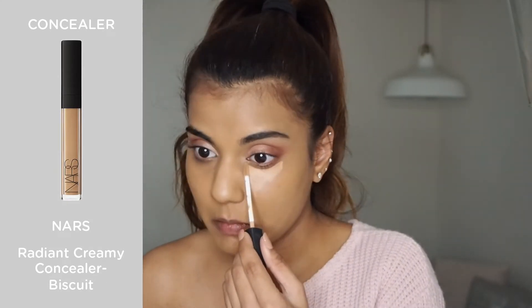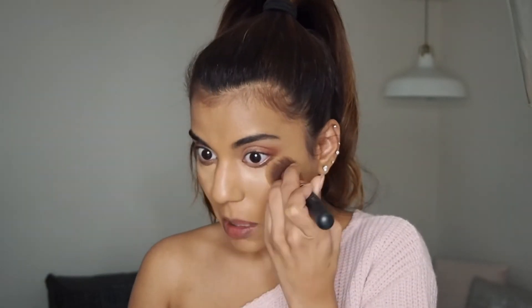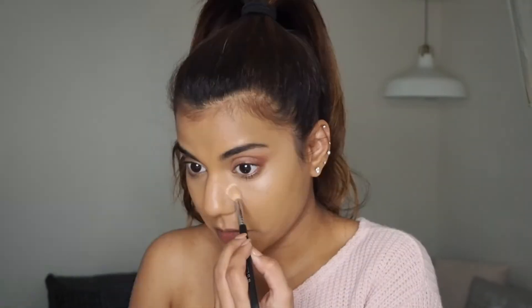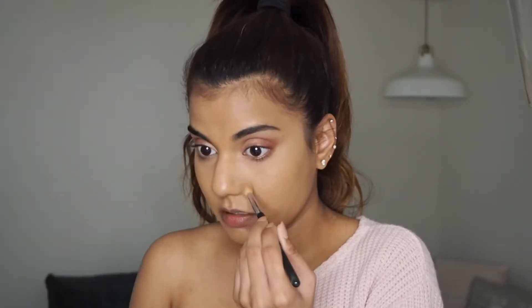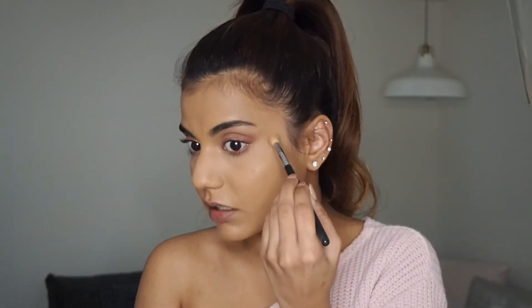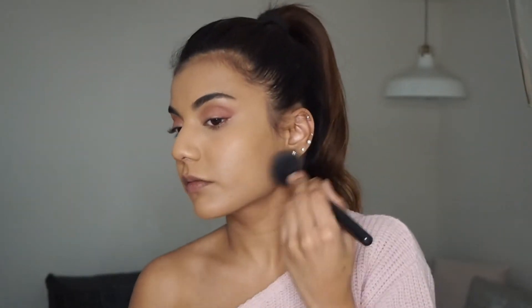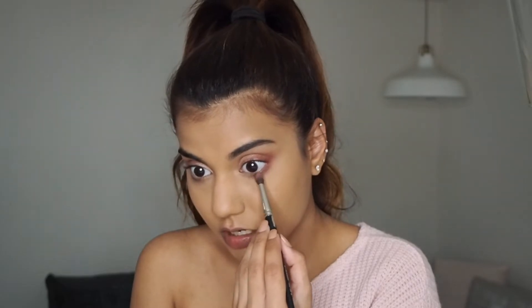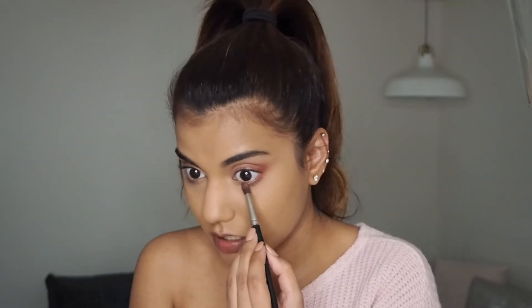Going back in with my NARS concealer in the shade Biscuit to highlight my under-eye areas — I like to start blending from the outer edges and then work my way in. I'm going to set it using my Laura Mercier Translucent Setting Powder. You want to set the concealer under your eyes as soon as possible to avoid creasing. Then dipping back into the powder with a fluffy brush to set the rest of my face. I'm sweeping Juicy over my lower lash line as well — it softens up the look and helps disguise under-eye creases.